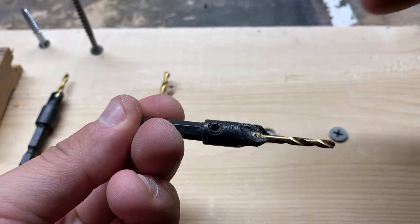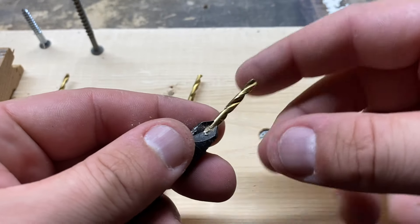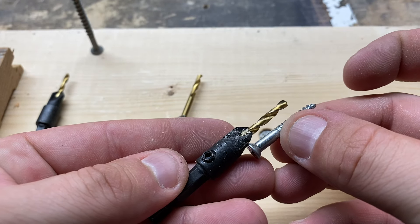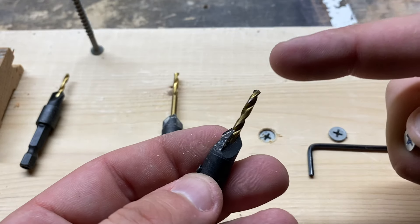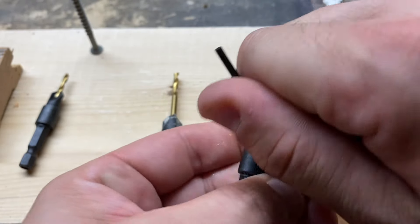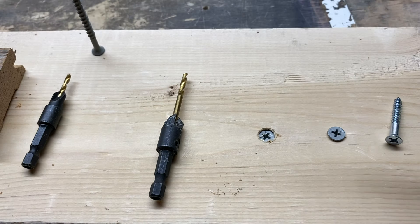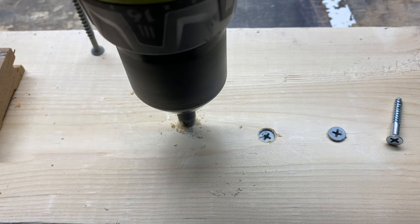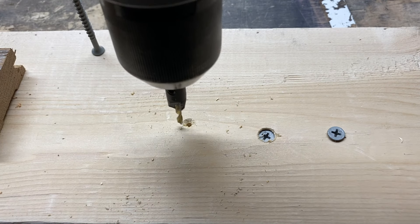Here's how you adjust these: take the little allen bit that comes with the set and loosen the set screw so the pilot bit can adjust in and out. You don't have to go all the way. Make sure the pilot bit is just a little bit smaller than the screw itself — you don't want it any bigger than the actual screw, because then the screw wouldn't catch on anything. Tighten it up nice and tight, then put it in your drill and tighten it.